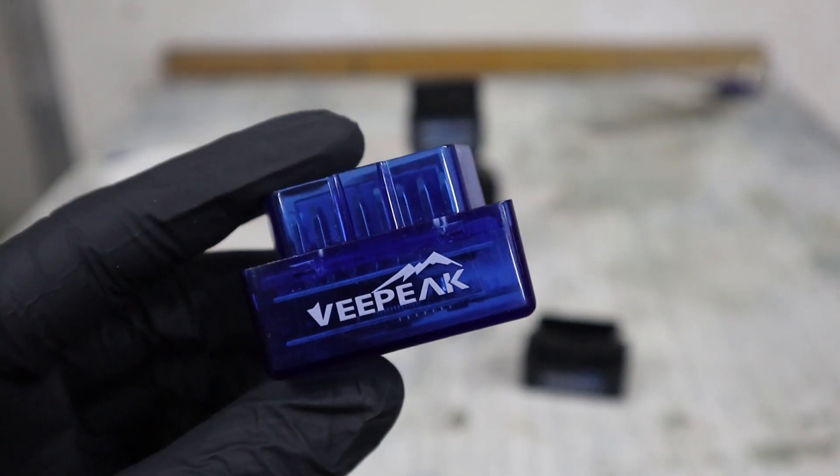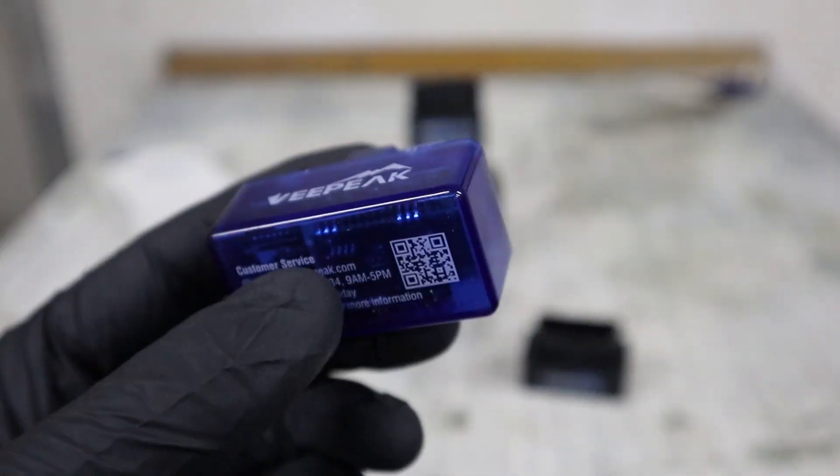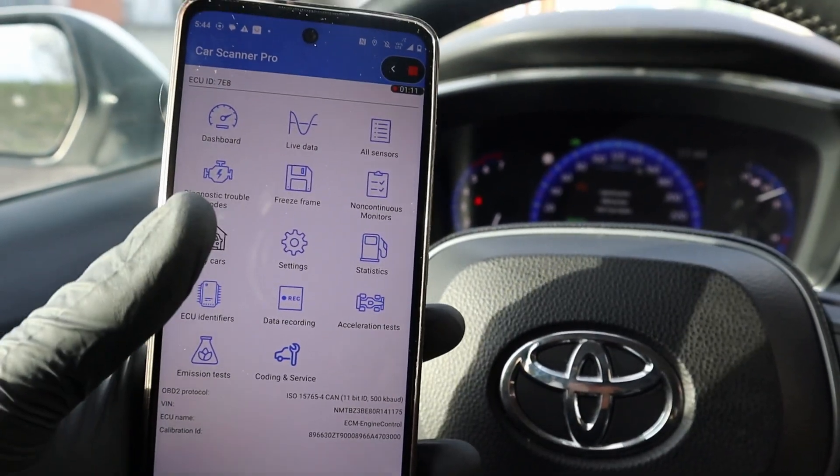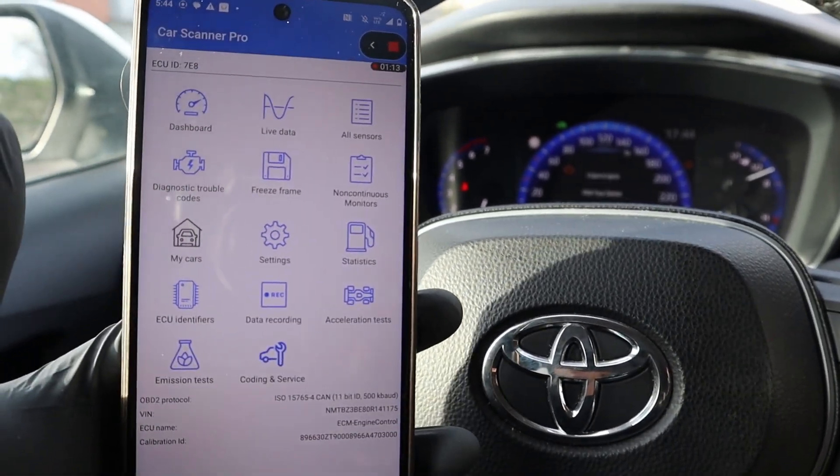This is the V-Peak Bluetooth OBD adapter for Android. Let me show you a few of the things you can do with this really cheap adapter. You can use it with literally hundreds of different OBD2 apps.